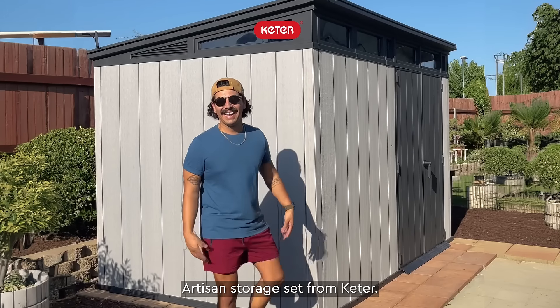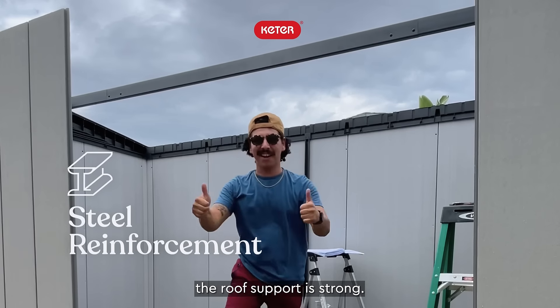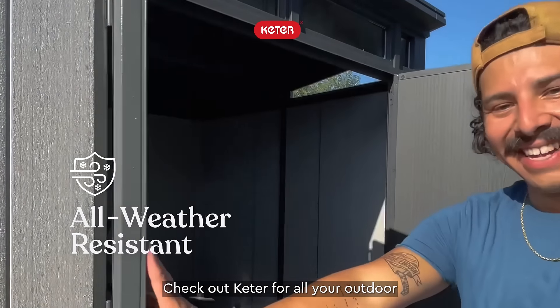My uncle has a ton of bonsai trees, so I was able to hook him up with the 11x7 artisan storage shed from Keter. The assembly process was super simple. Even though the materials are lightweight, the roof support is strong.